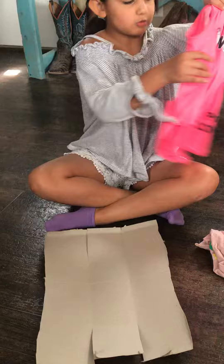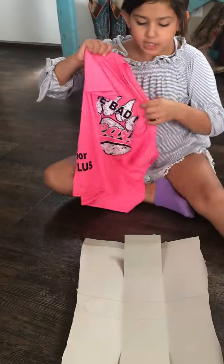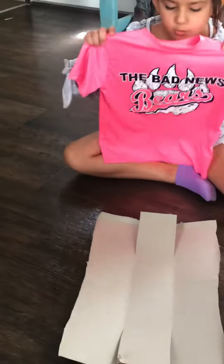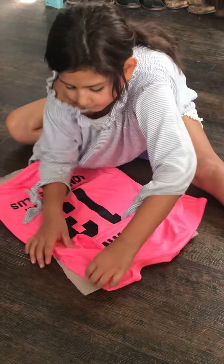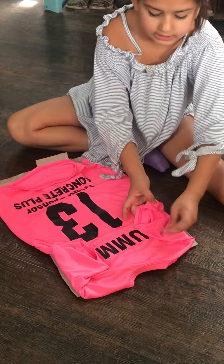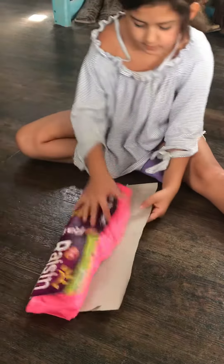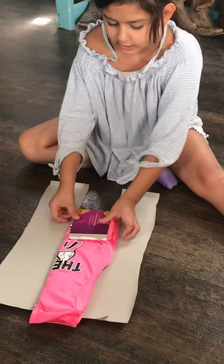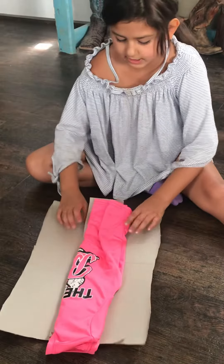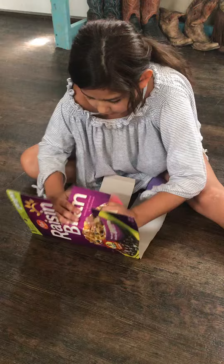Now grab your t-shirt. They're not all gonna be the same size — those are just my examples. Place the shirt however you want, put it like that, fold both sides like that. I'm gonna try to fix it the way I want — let me do this one again — and then fold it like that.